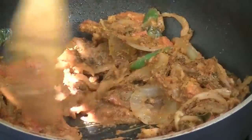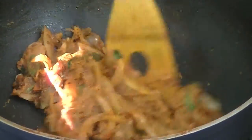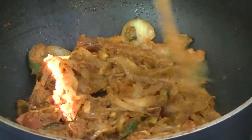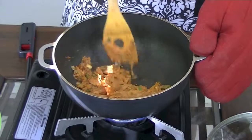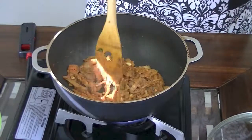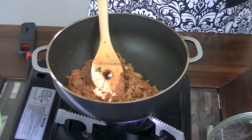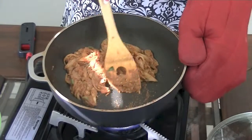The doors are open and I'm sure the neighbors can smell this by now. I just had a quick phone interruption there. Now I can see some of my curry is starting to stick to the bottom of the pot, which lets me know it's pretty much fried to the consistency that I want.